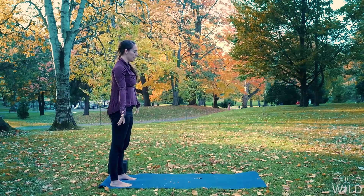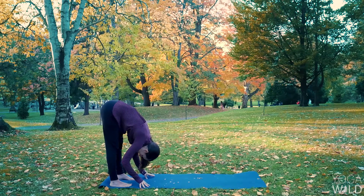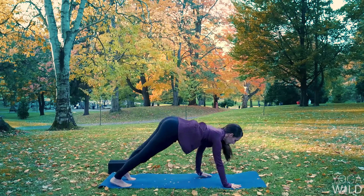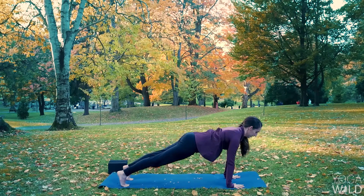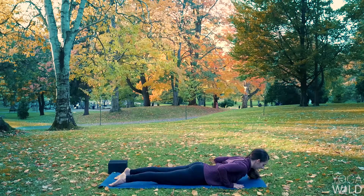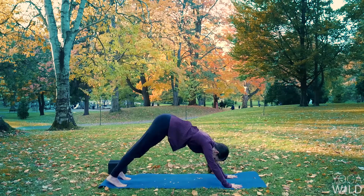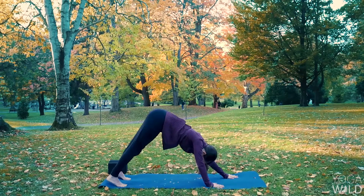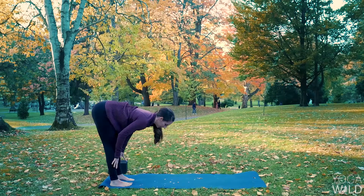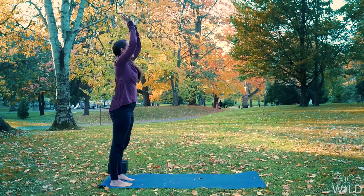One more like that. Inhale, reach up. Exhale, forward fold. Inhale, halfway lift. Exhale, high plank — walk your hands forward. Inhale, lengthen. Exhale, lower down. Point your feet. Inhale, lift your chest. Exhale, Downward Facing Dog. Walk your hands to your feet. Inhale, halfway lift. Exhale, forward fold. Inhale, reach your hands high, stretch up. Exhale, hands to your heart.